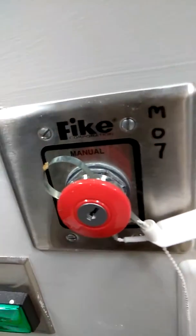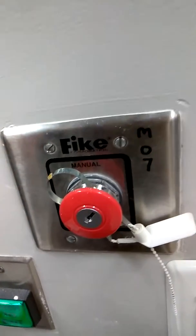I've got two push buttons, like this one right here, where you have to pull the pin out and press the button, and that will instantly set off that tank.